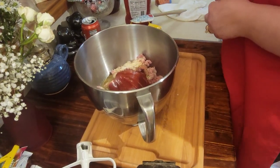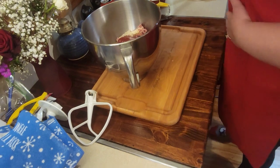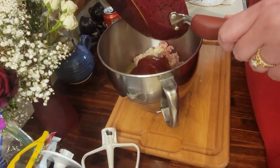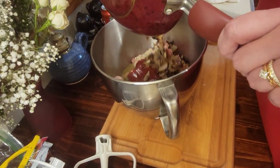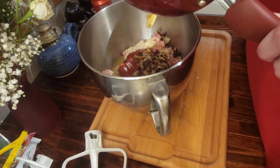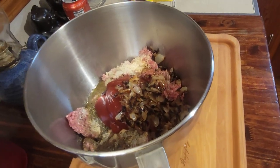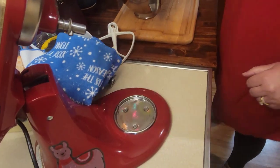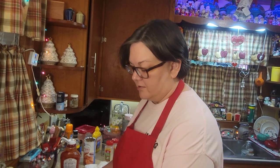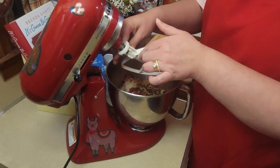Let's get the onions in — we did go ahead and sauté our onions ahead of time. If you like green pepper you can put that in there too. We like the taste of sautéed onions, and especially if you have kids that don't like onions, we recommend you sauté them and they'll never know. Even though it bakes at 400 for about an hour, if you don't sauté those onions they'll still be crunchy.